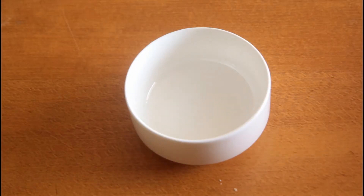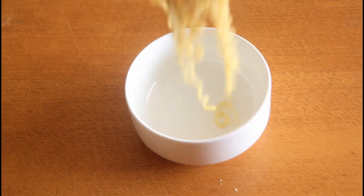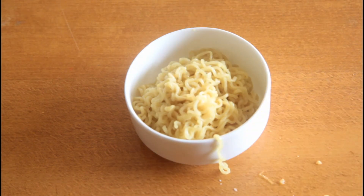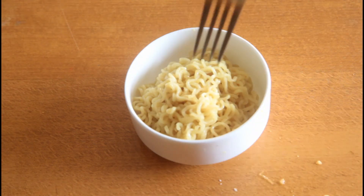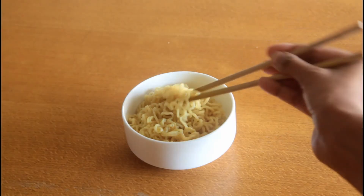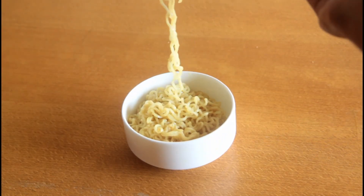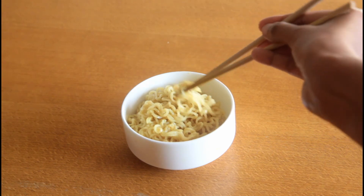You can see that it has come out very nice and it is very hot. Let's take it out in a serving bowl. There you go — delicious Maggi noodles is now ready!